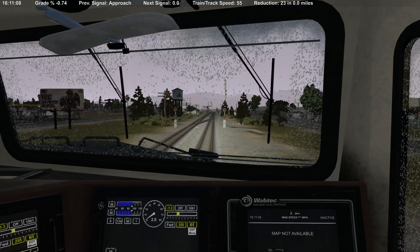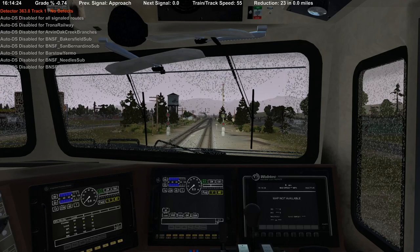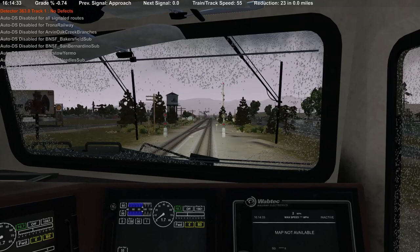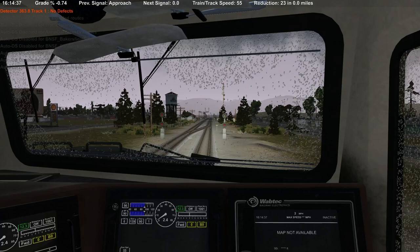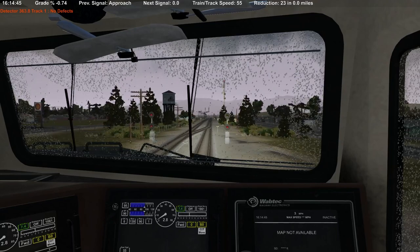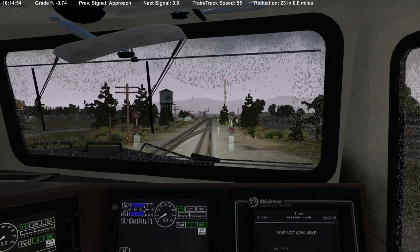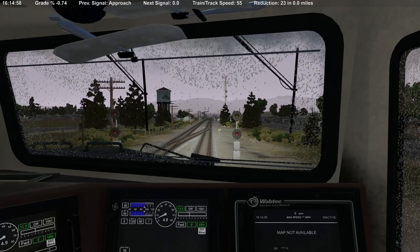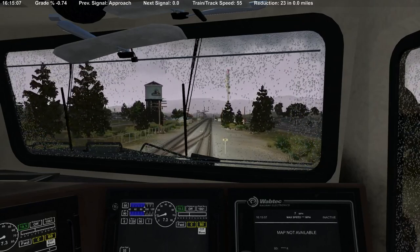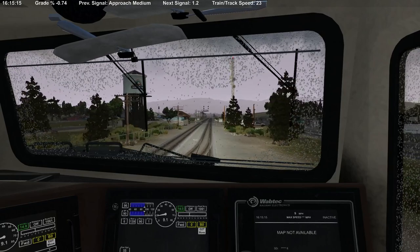We'll hang out here, wait for the light, then get rolling again. Let's release the independent — see if she'll get rolling; we may have to pull on her a little. Okay, now we're moving. We got a flashing yellow — I think that's some kind of advanced approach. I used to know this stuff more but it's literally been years. Let's come out of dynamic and pull on it a little — actually no, she's gaining speed pretty fast. Scratch that plan; we're just going to go with it.